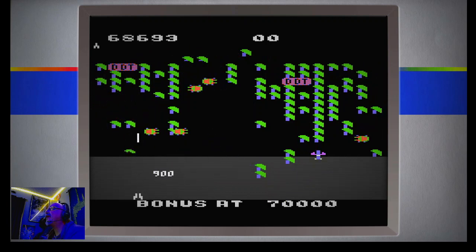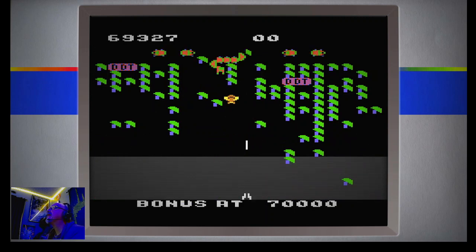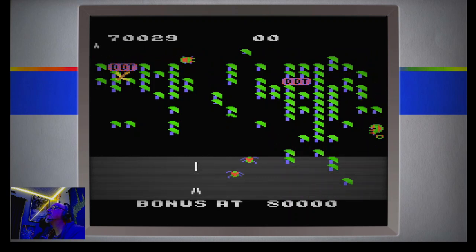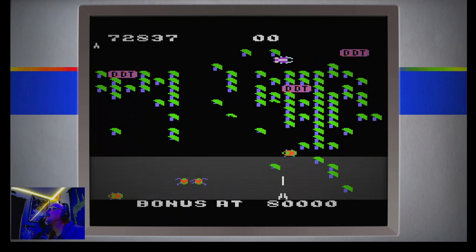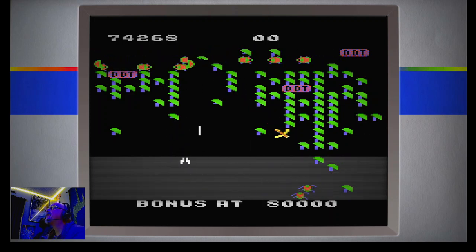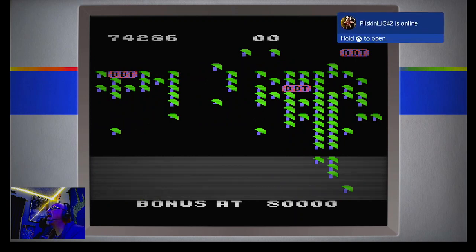Very colorful game — a lot of color. Look at all the things that are attacking me. I don't know if I'm going to get to that score or not. I got it! I got one more life after this. I think that's my last one. And the ladybug got me.